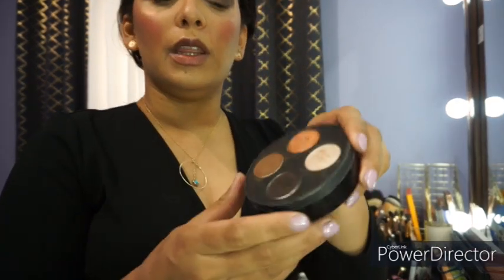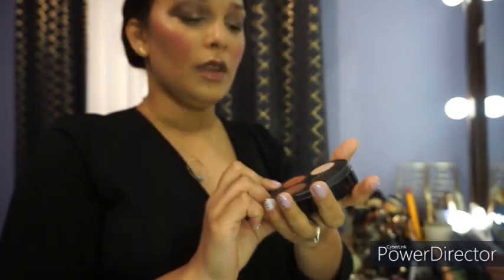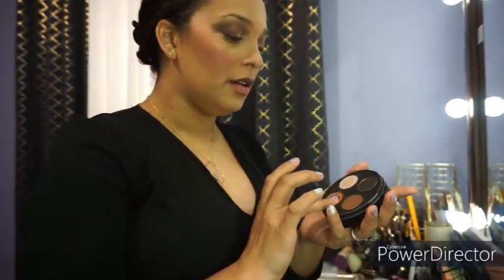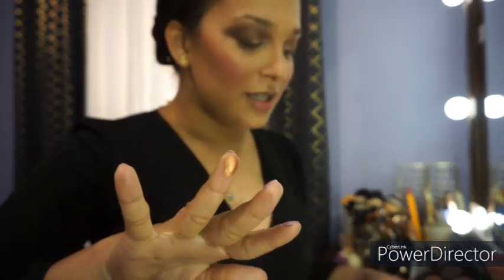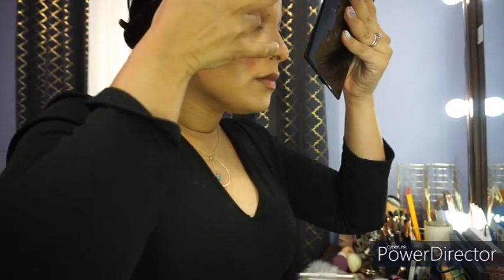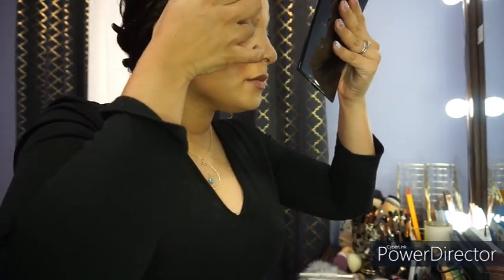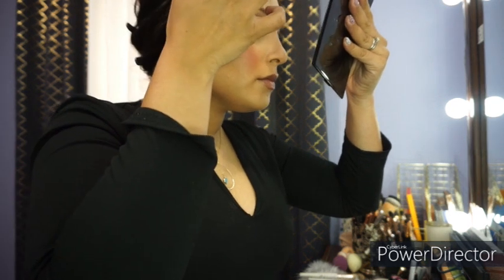So I am going to go in with the coppery shade using my fingers. As you can see, the shade is extremely pretty. So I just take my time and apply — as you can see, it's really pretty.